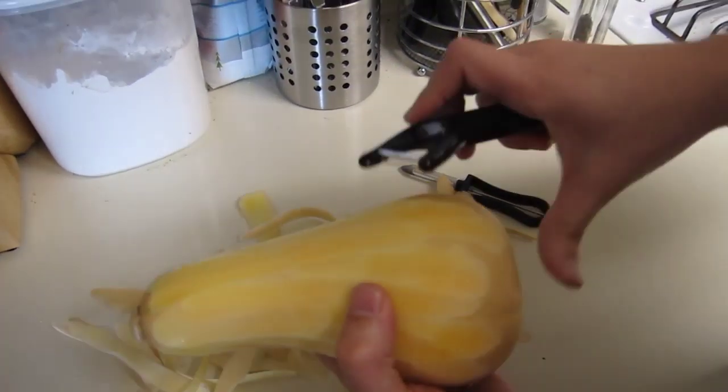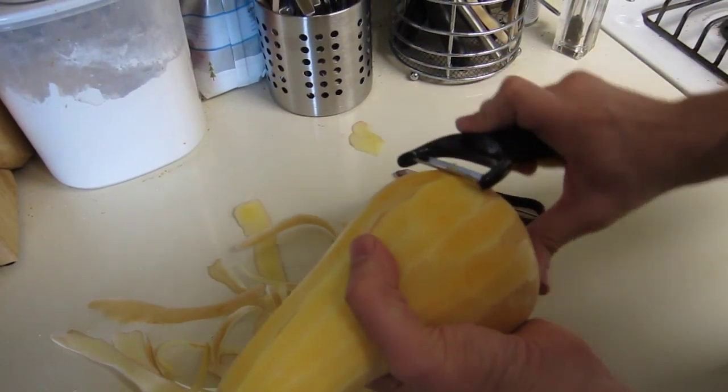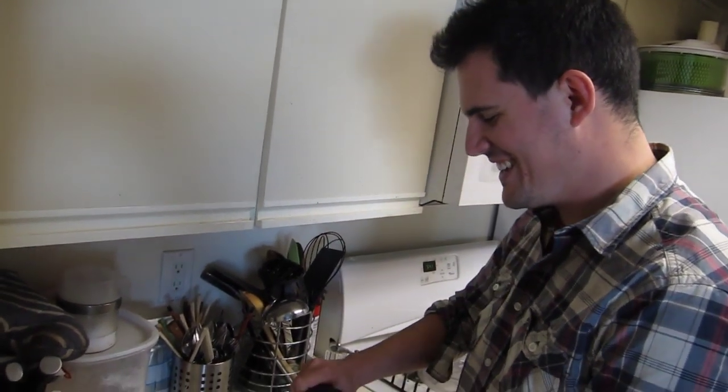You're trying not to hurt yourself. Yeah. I think we can all agree that the OXO Y peeler is pretty awesome. And it's so ergonomic too — good thing you won't be getting carpal tunnel any time soon. Peeling butternut squash — could you imagine?